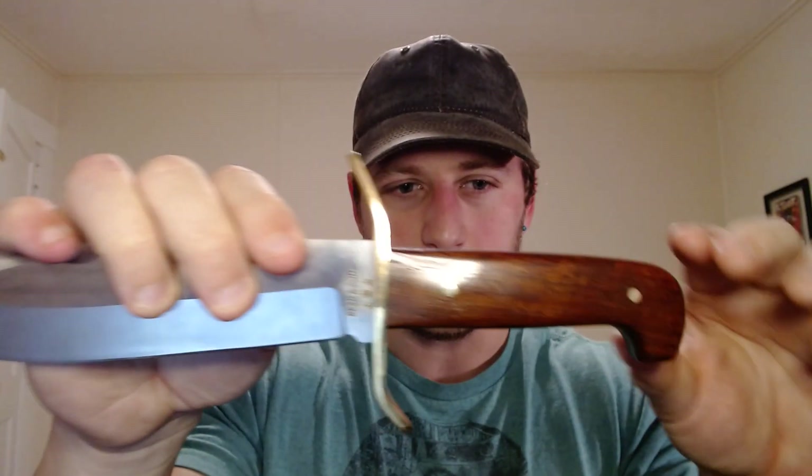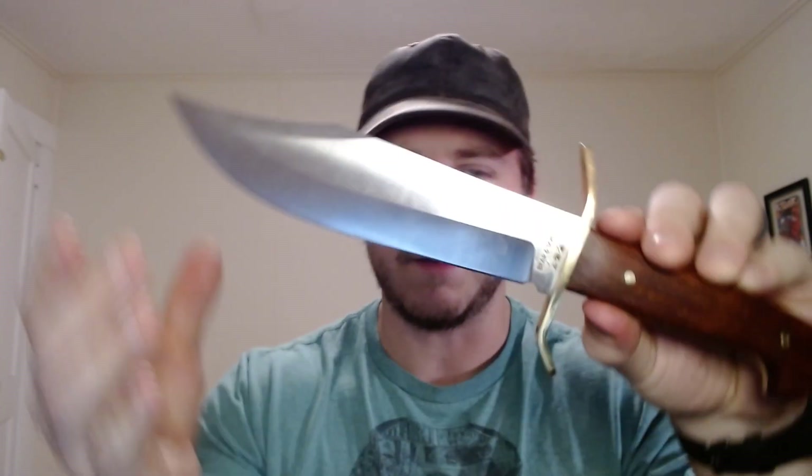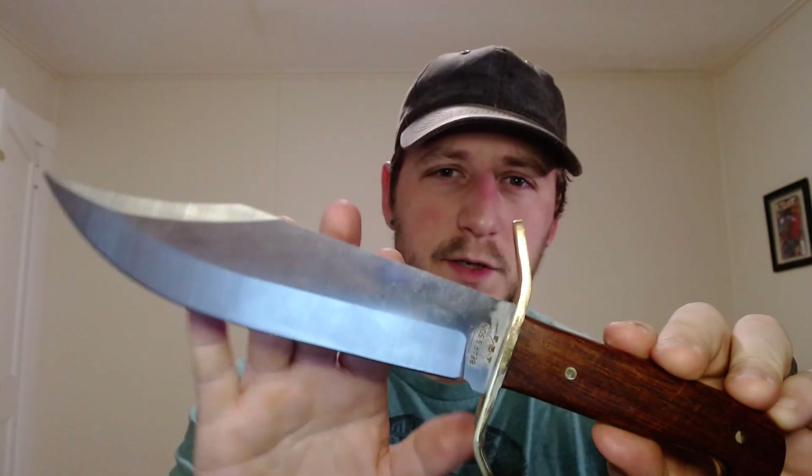I just love the looks of this knife — I think this is beautiful. The fit and finish overall is probably about a 7.5. There are some tiny little gaps here and there, but this is a production Bowie knife that you're getting for around $100. They also have a larger version which has about a 10-inch blade.